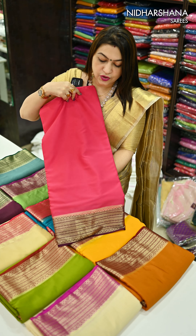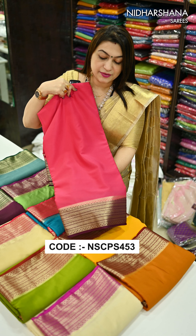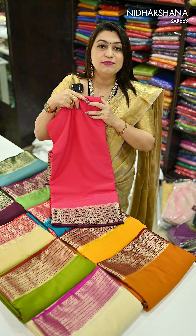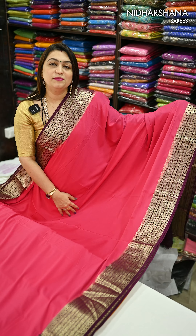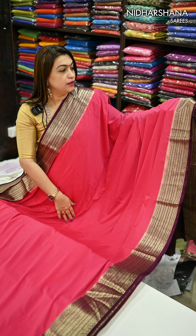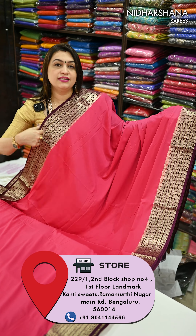It's a buttery soft, easy to carry, lightweight kind of fabric. Let me open and show you one sari, and after that let's show you the glimpse of the colors. That's a beautiful semi Mysore creep silk sari — the color is a beautiful pink with a wine color combination.